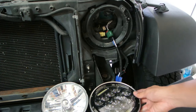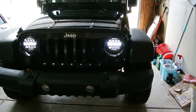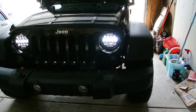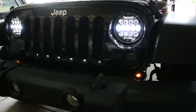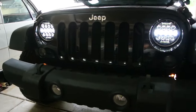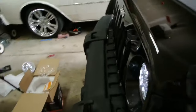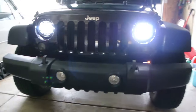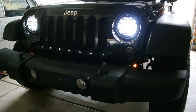Let me put both of them on and show you how it looks. Now I have the lights on and installed — they're pretty cool looking lights as a replacement. With the high beams on, it turns all three lines on. They're a little hard to see on camera, but they're very bright — a lot brighter than the originals.